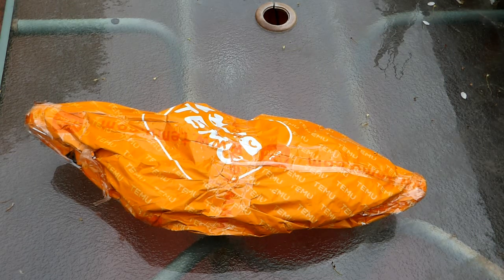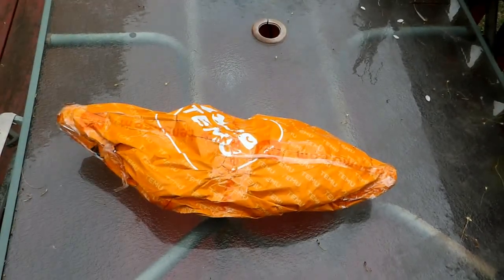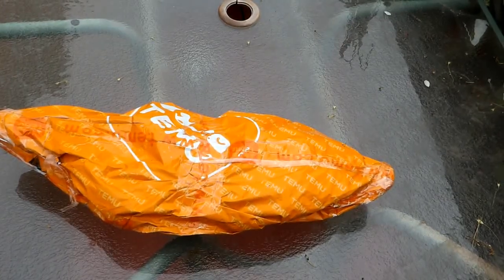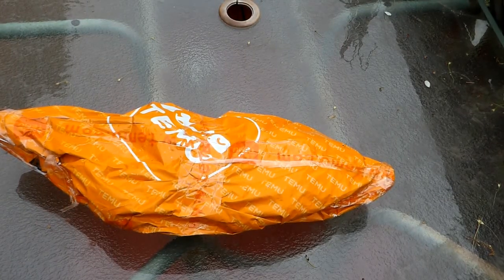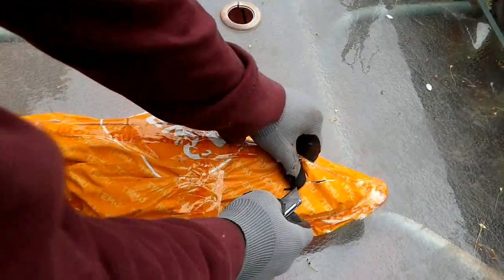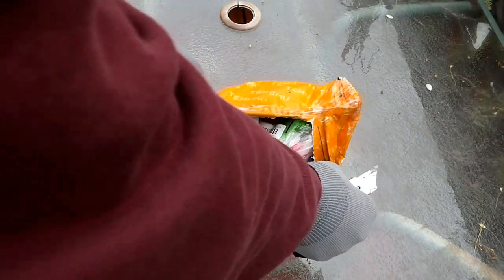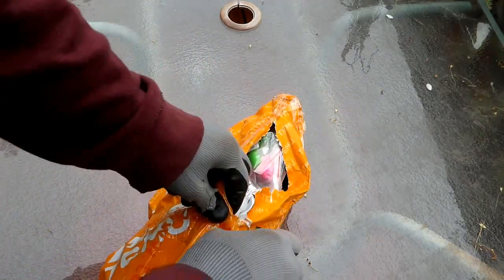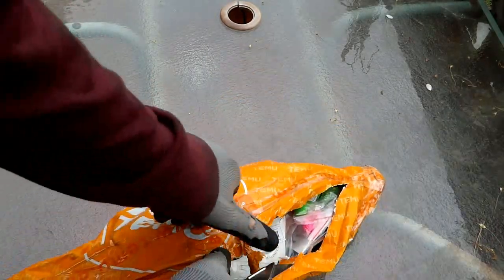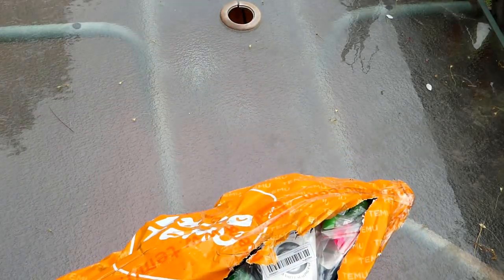Alright, we're going to open up this package. Let me take the zoom out. We're just going to open this up right now. Take a look at what we got. What the heck? Wow, they put all this stuff in this little package looking like a freaking football.